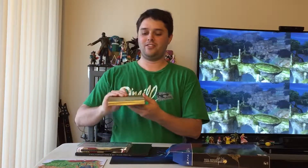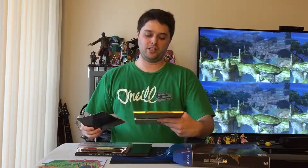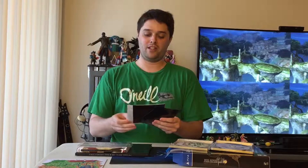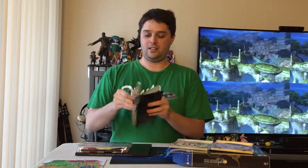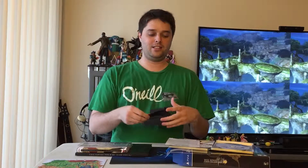So first we have the game in this beautiful steel case. It comes with the composer's selection soundtrack, some cards here, a demo for Final Fantasy XV, a warning booklet, and the CD track list.